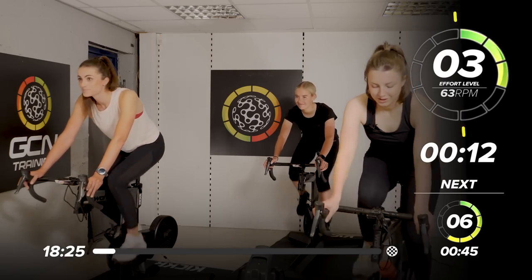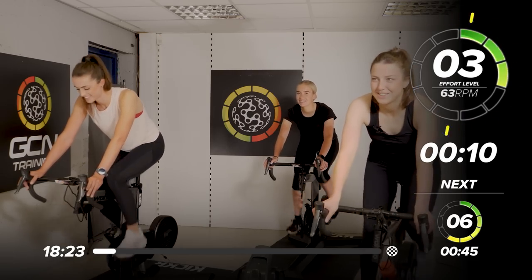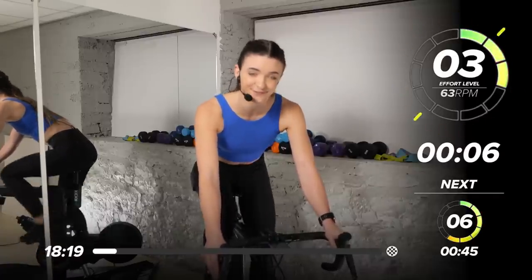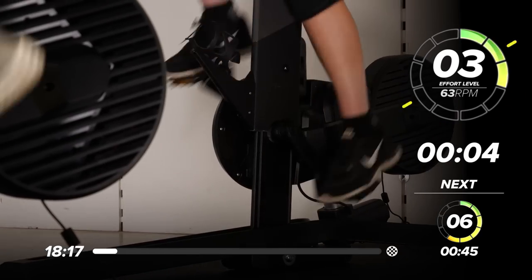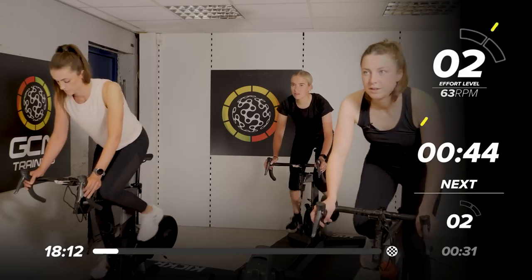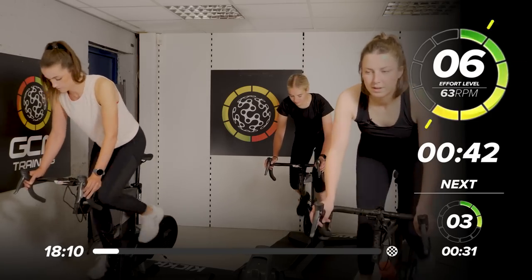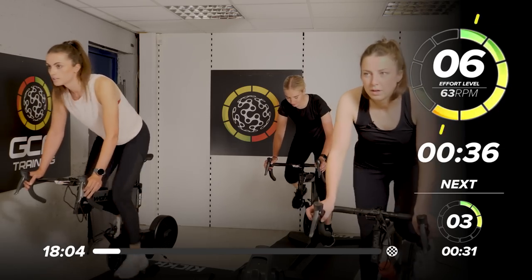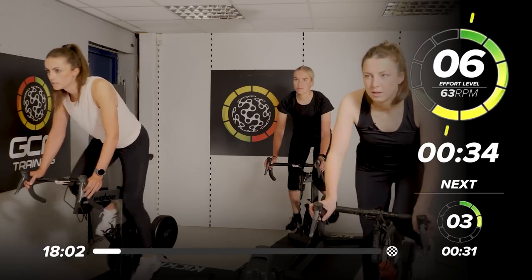How are we doing team? We all well today? All good — can't wait for the session. We're in it, we're ready. We're coming up out of the saddle for 45 seconds in 5, 4, 3, 2 — push it up. 6 out of 10, coming up. So we're still following that beat — that's 63 RPM. 1, 2, 1, 2, following that music.